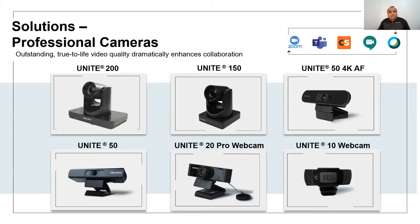The Unite 50 also has 3X digital electronic PTZ functionality. The Unite 50 4K AF is an auto-framing camera. As the name indicates, it supports 4K resolution and provides a 110-degree wide-angle, intelligently framing participants depending upon the number of people available in a room.